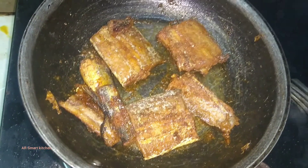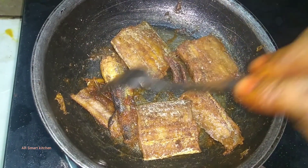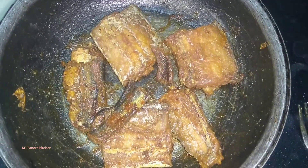Very, very tasty dry fish is ready. You don't want to disturb your food while it's cooking.